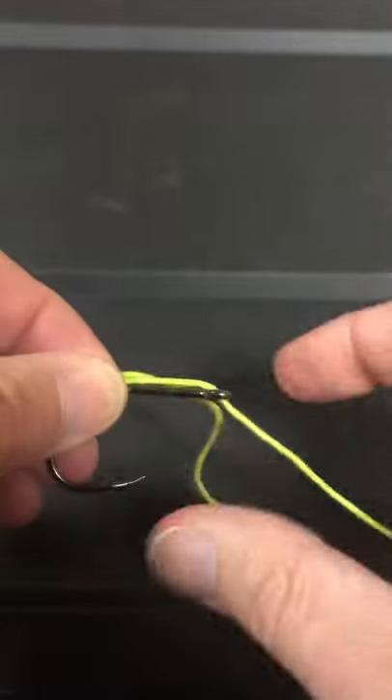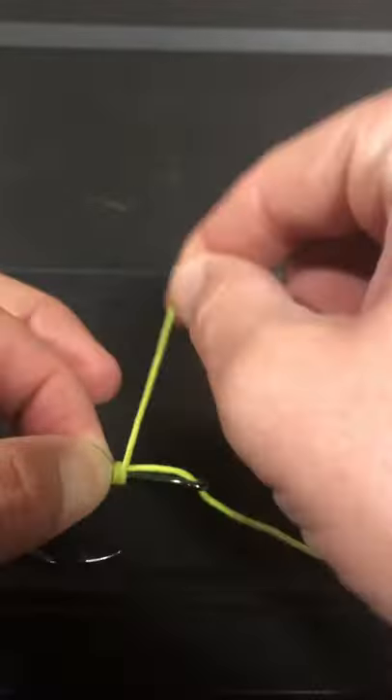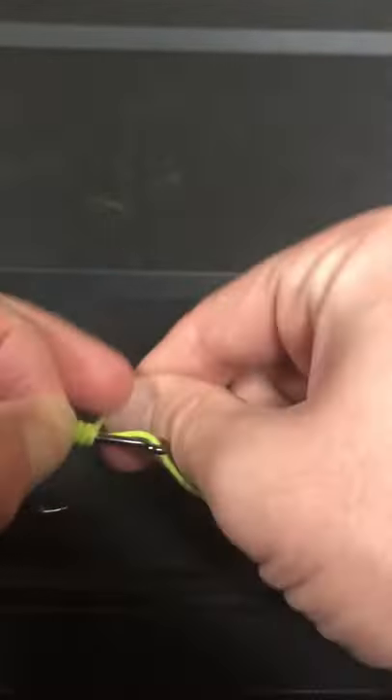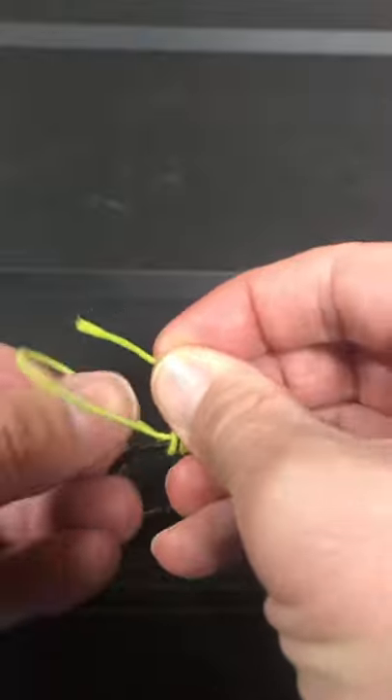Pinch that off — you're gonna wrap your line upwards towards the eye of the hook. Keep those wraps nice and tight, then take your tag end and put it right through that loop you made.